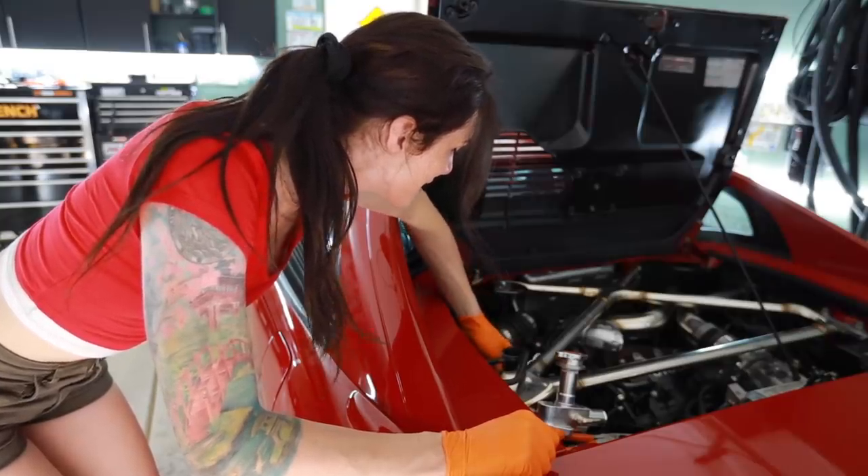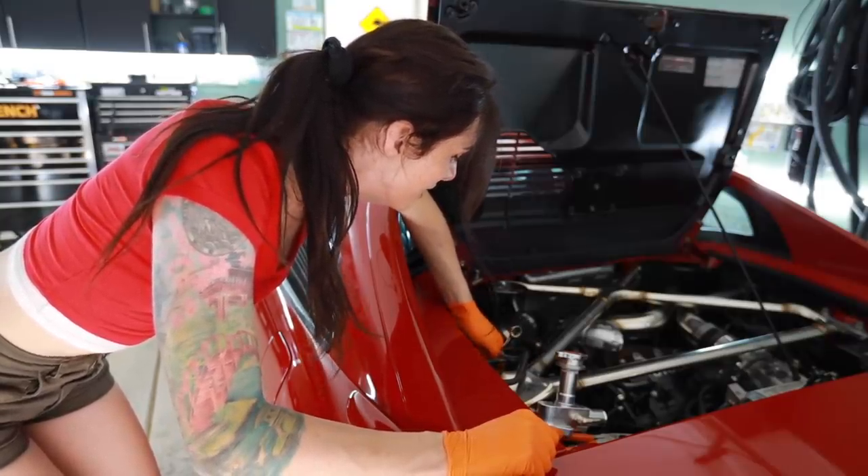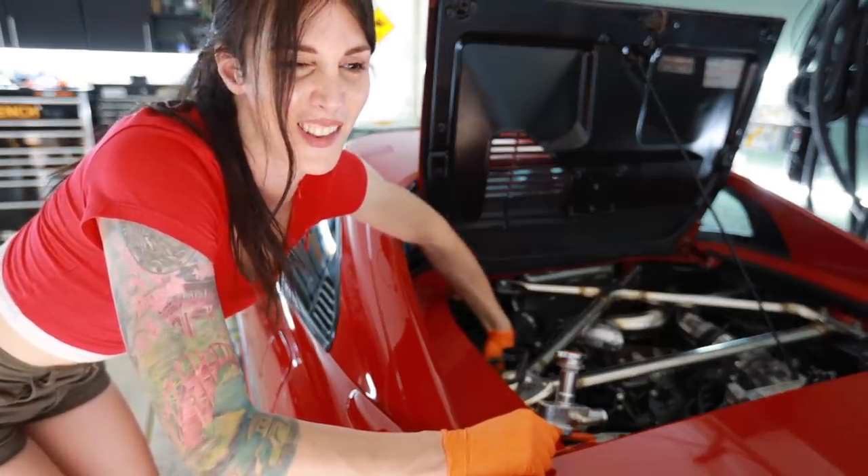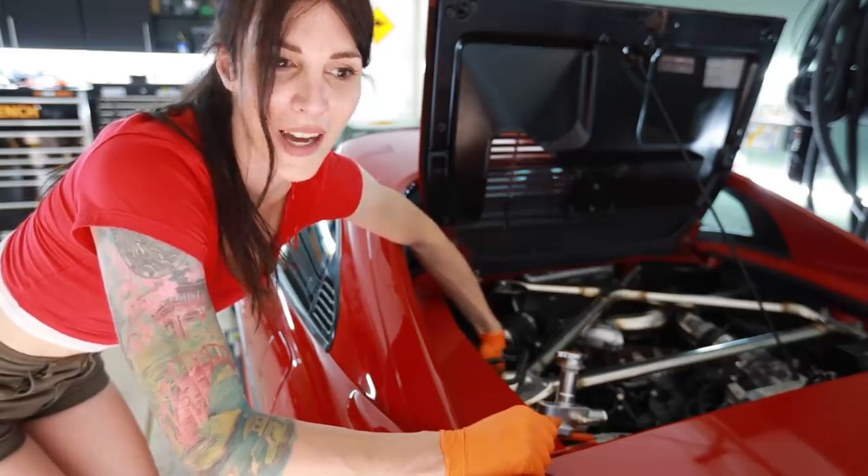The entire point of doing this was to delete the filler neck off the strut tower, and I still haven't removed that yet.